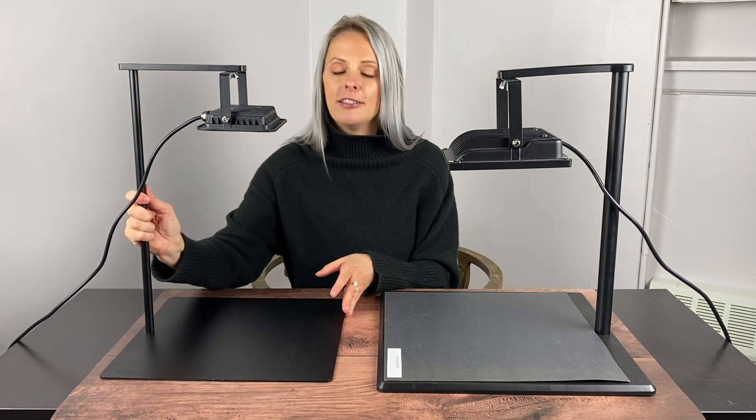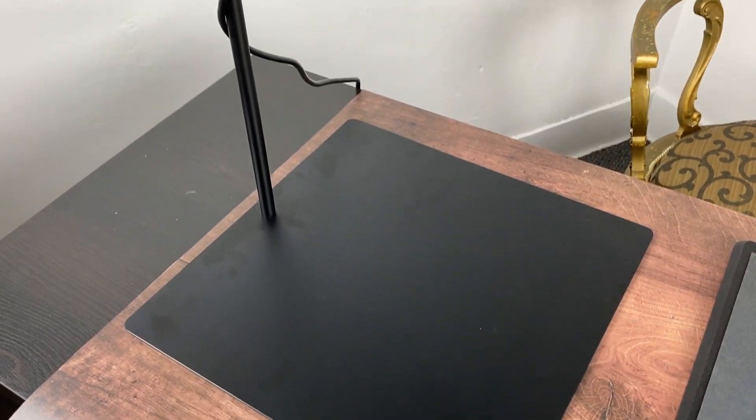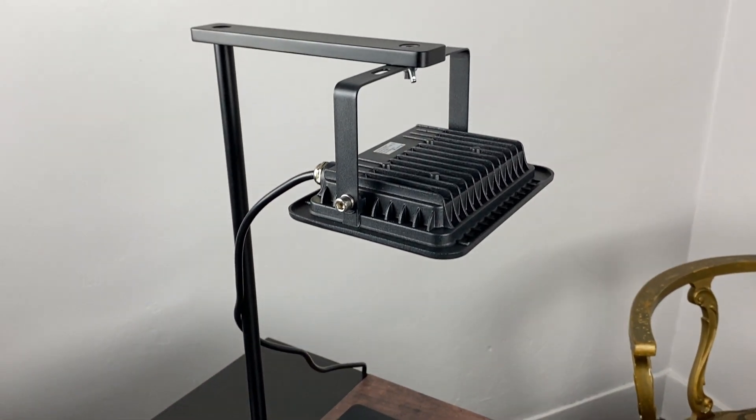Our new stand is all metal and it is three pounds lighter than our old acrylic stand. We improved the stand but it still works exactly the same — it'll still expose your stencils the same, and we look forward to seeing your creativity unleashed.